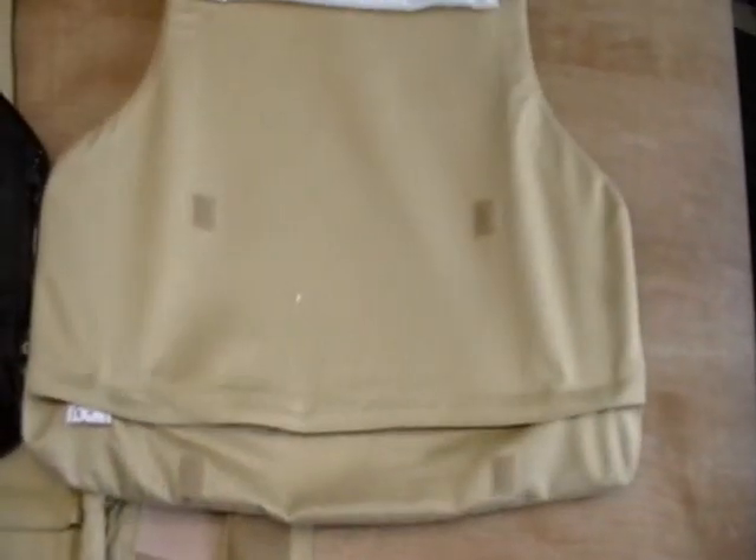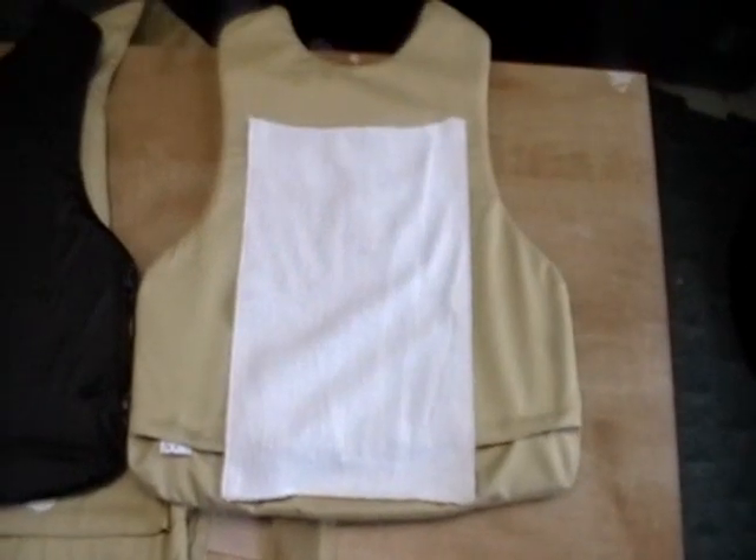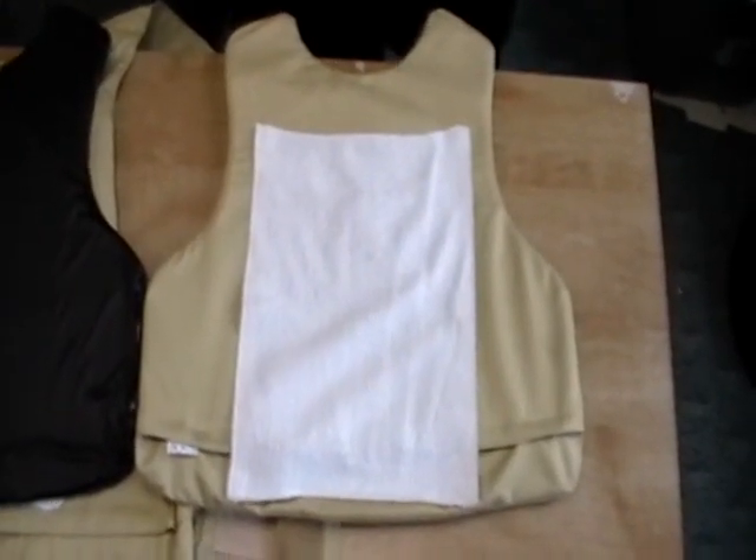That is how this vest differs from others. It's an excellent vest, very professional, and it's sure to meet any needs.